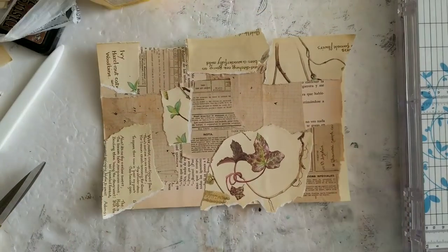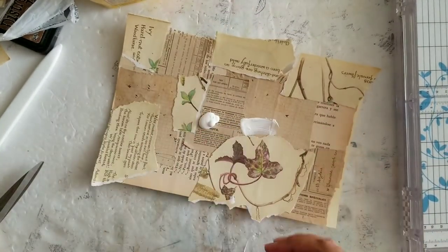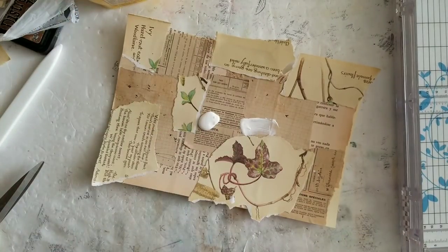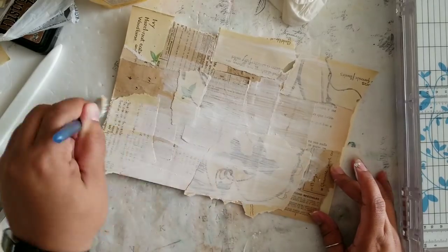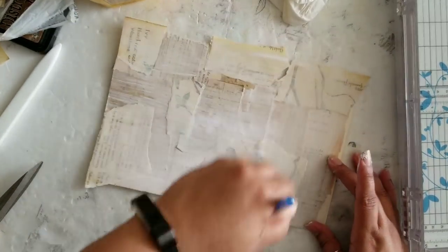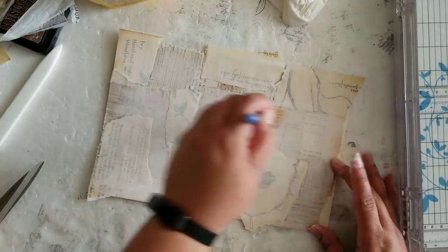I'm super happy with the way this collage has turned out so far. The next thing I want to do is kind of wash it out a little bit with white acrylic paint. The idea is that I just want it to be a faint backdrop — you can see it, but not as bold as it currently is — so I'm just going to wash it out a little bit.